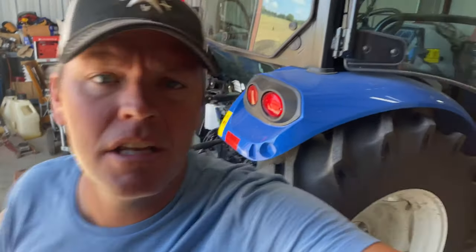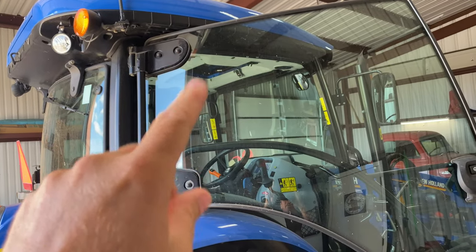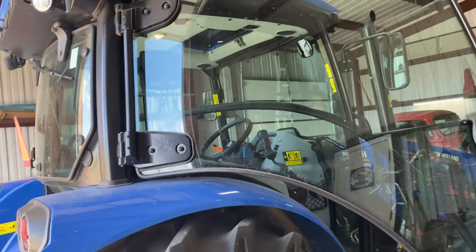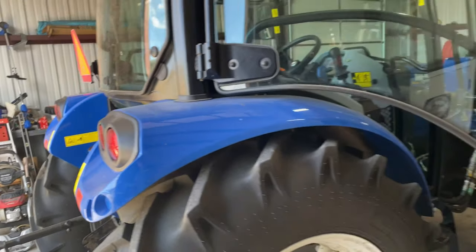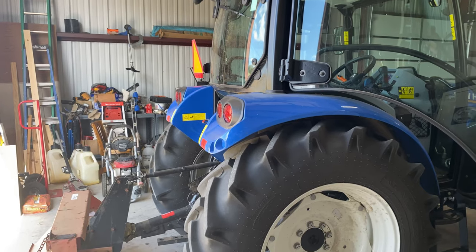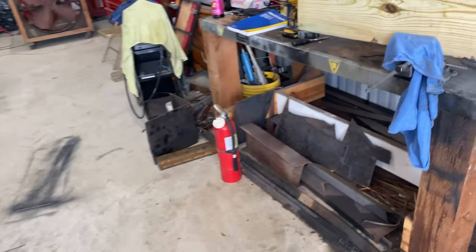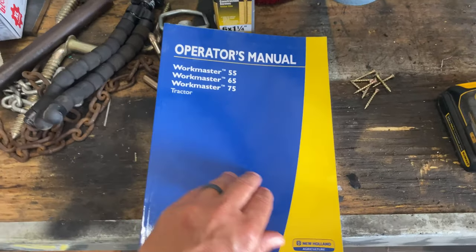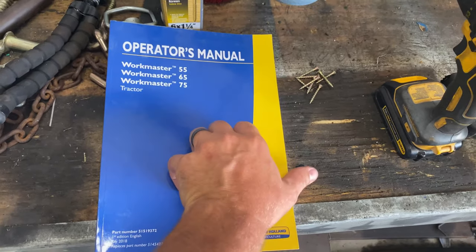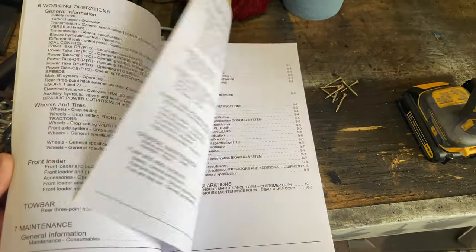Hey folks, welcome to the video. My name is Chris and this video today is going to be about navigating through that Bluetooth radio. Somebody had commented asking if I could do a video on it because they don't have an operator's manual, and also the operator's manual that comes with the tractor does not have any kind of description or a section on the radio itself. So I'm just going to make a video based off my experience using it and show y'all.